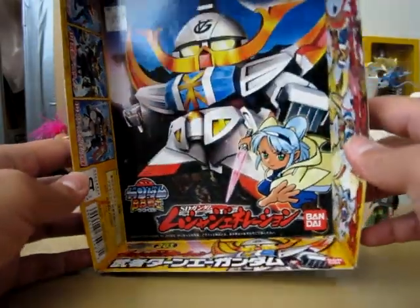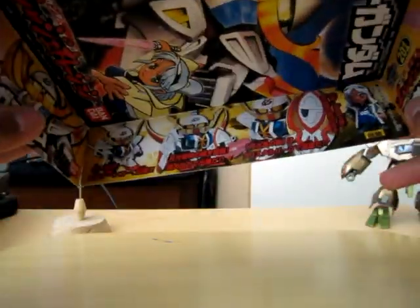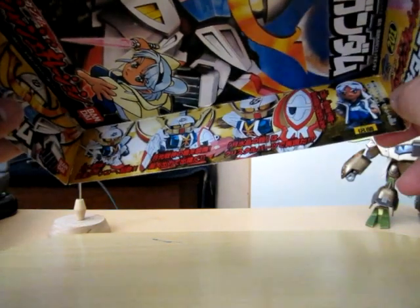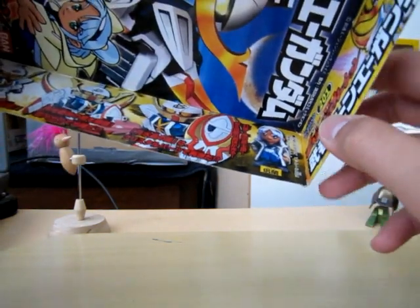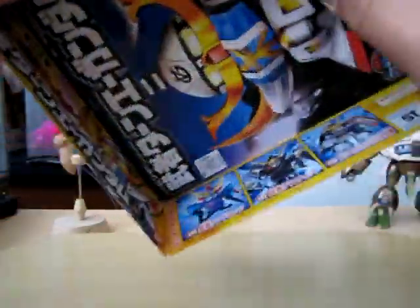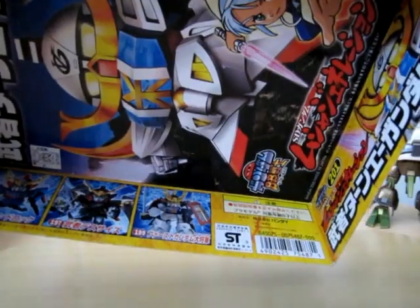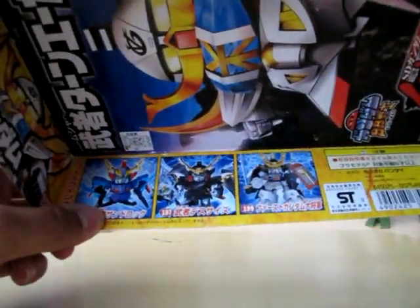Here's the box, number 201. It shows the poses you can do with the Turn-A, which is quite limited, but it shows the weapons and the painted version of the figure. This retails for about 500 yen, and there are other Musha kits shown over there.